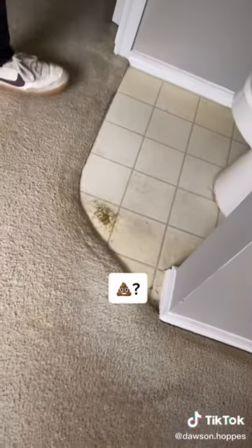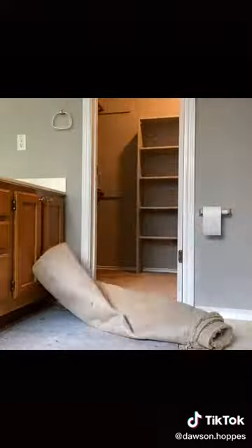The first step is to take the carpet out of here, and that was actually pretty easy to remove. It just rolled right out. I also took out the underlayment, and this helped get a lot of the smoke smell out of this room.